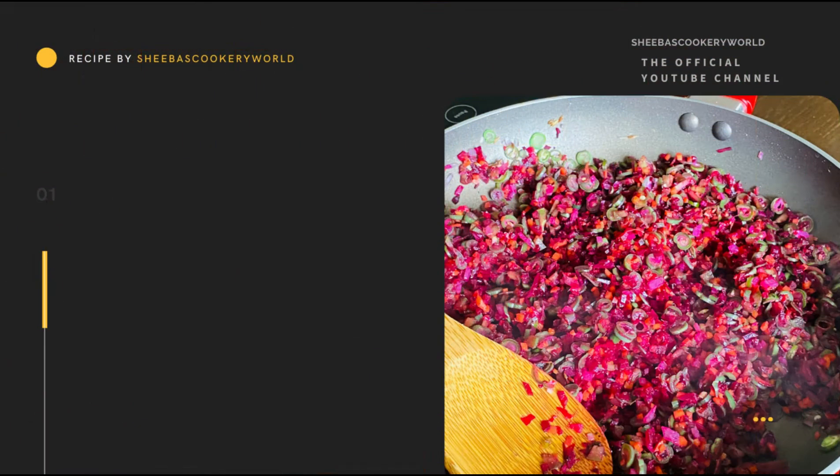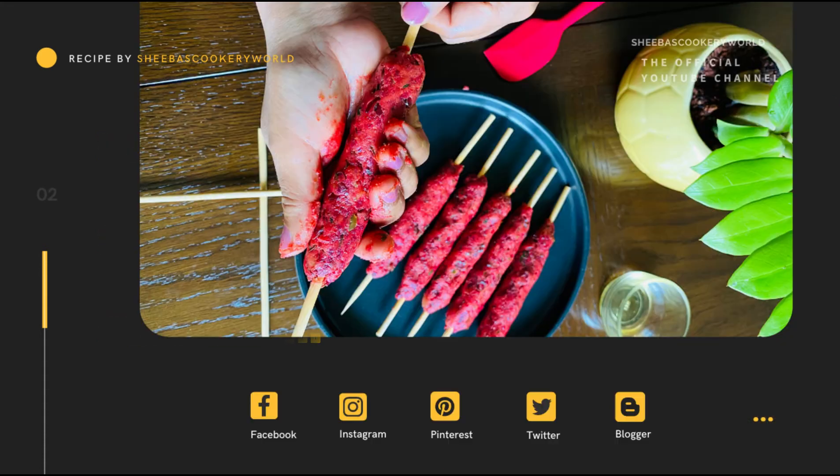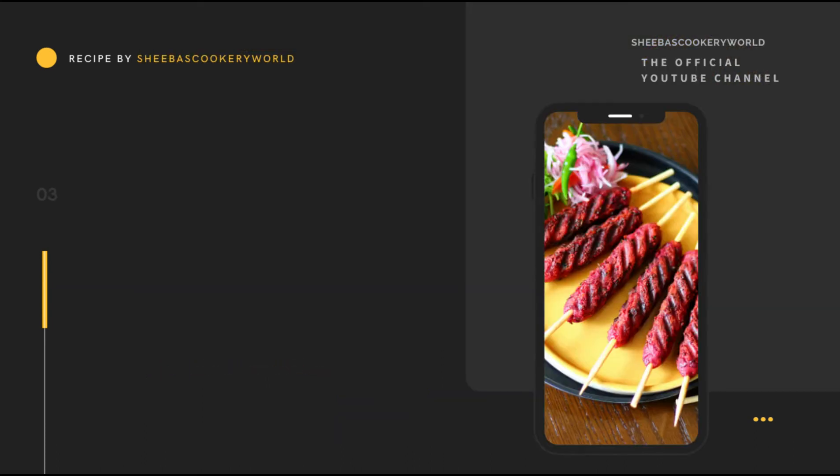So do try this recipe and let me know how it turns out. Give this video a big thumbs up, share it with your friends, and post your feedback in the comment section below. Follow me on Facebook, Instagram, Pinterest, Twitter, and Blogger. Click below to subscribe to my channel and don't forget to hit the bell icon for notifications of new videos.